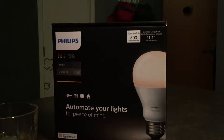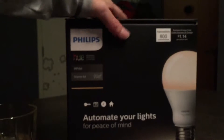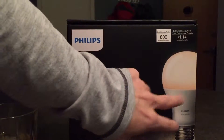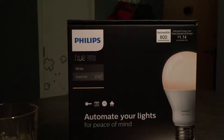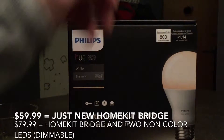Since then they've updated the bridge to now have Apple HomeKit support, and also I think it's a better processor in there and does a better job with less lag and delay. I got the starter kit with the two just normal LED lights since it was only 20 bucks more than just the bridge itself — the bridge is 49 by itself but if you buy this kit you get it for 69.